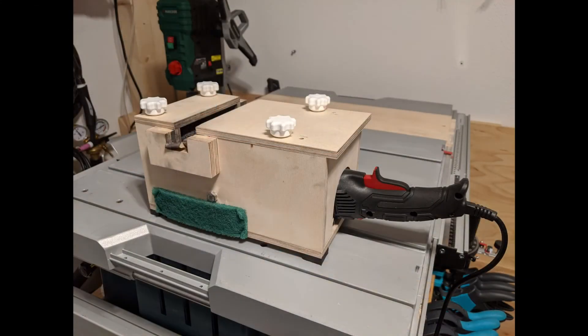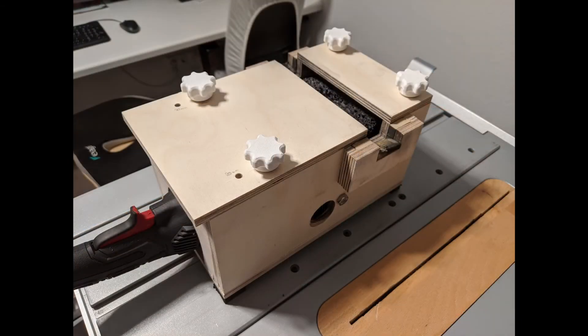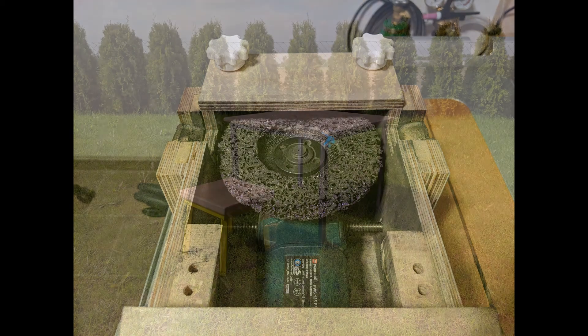The setup works perfectly with one fatal flaw: the angle grinder overheats inside. I'm using a 25 euro angle grinder I picked up while grocery shopping so I'm not too worried. The workaround is to check the temperature of the holding bolts and allow the thing to cool down every few minutes. I'll probably build the next version of this enclosure that only covers the disc itself, leaving the grinder exposed, once this setup stops working.